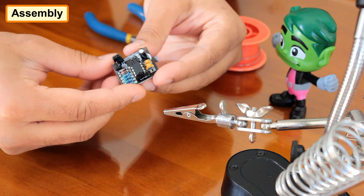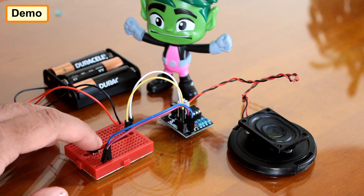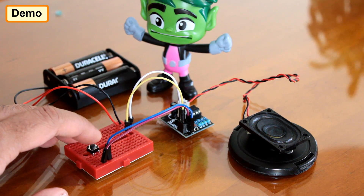That's it, all done. By pressing the push button switch, you can now produce the two tones from the 8 ohm speaker attached to the pin headers.